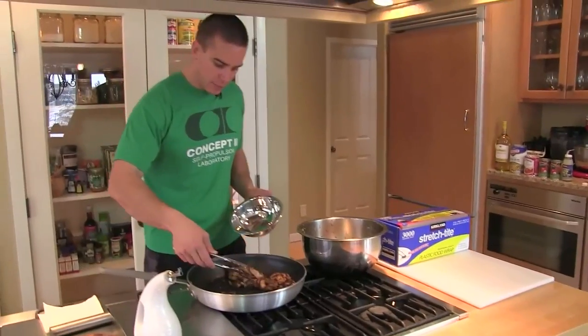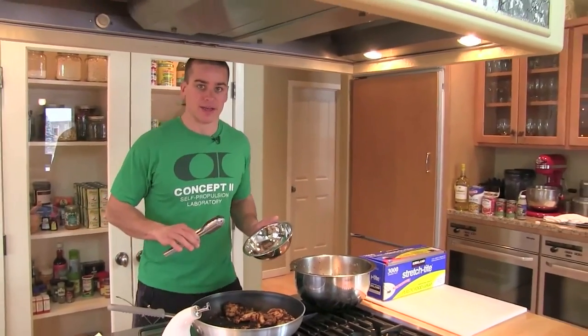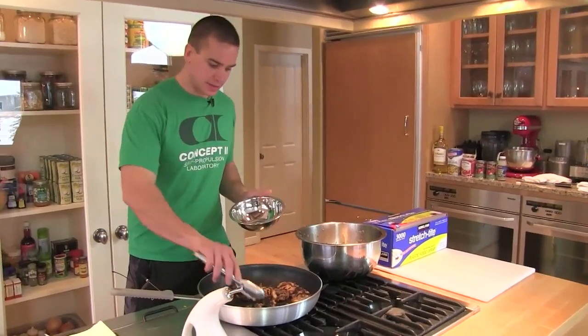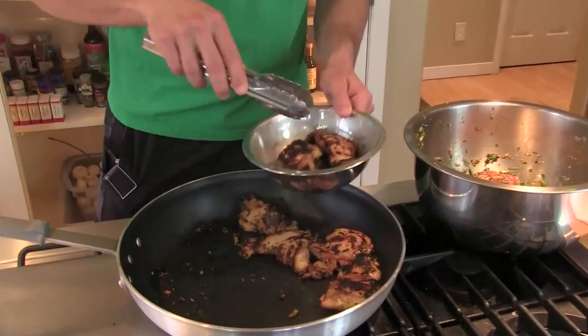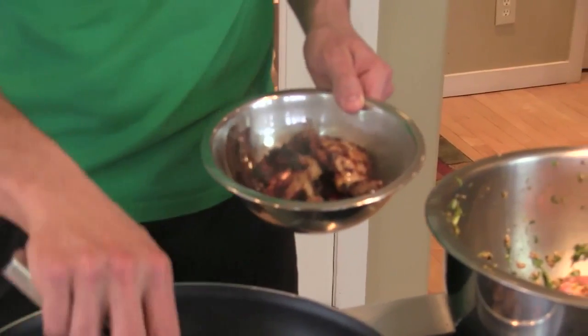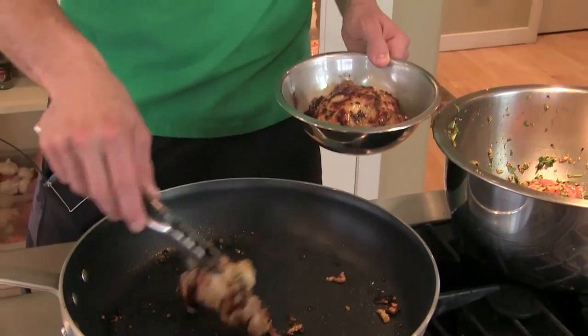Here we are with our honey sesame chicken, just using a non-stick pan to sear these off at really high heat. You can definitely do this on the grill, which I would prefer, but since it's kind of wintry outside we're cooking them inside. A lot of the flavor is going to come from these nice dark portions.